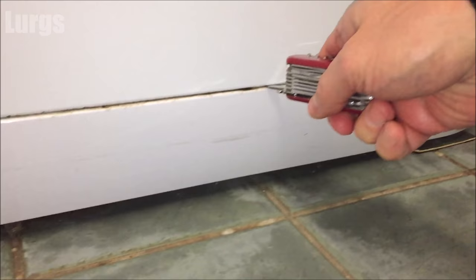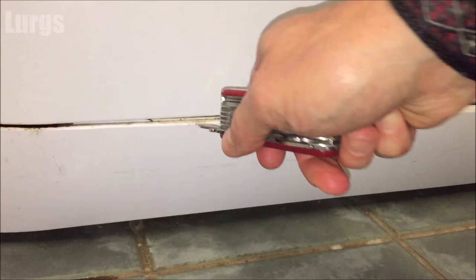At the bottom we've got this cover here. Take a flat-bladed screwdriver and prize this off. Be careful — it's not on very tight. Once it pops out a little bit, you can just get your fingers behind there and pop it off.